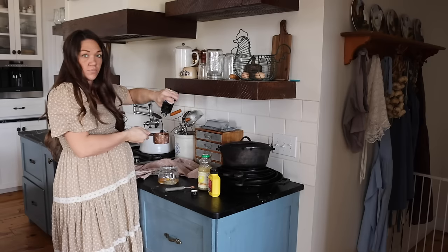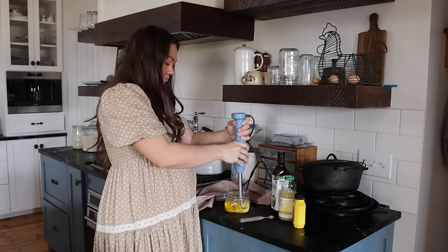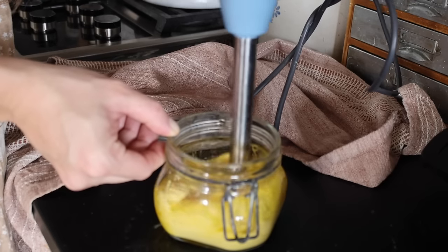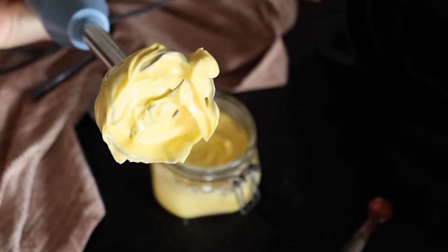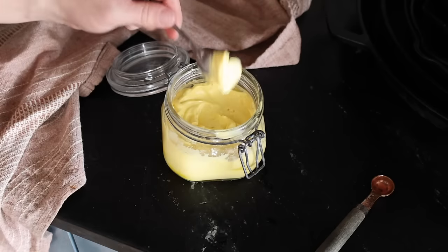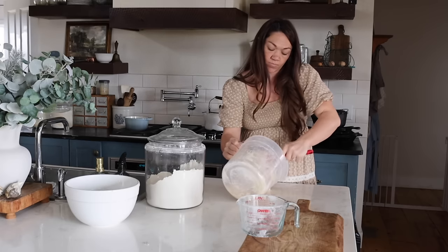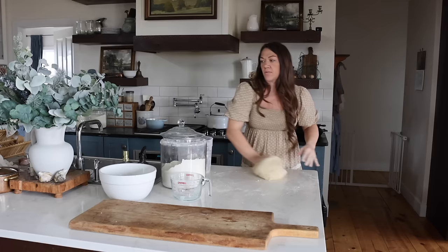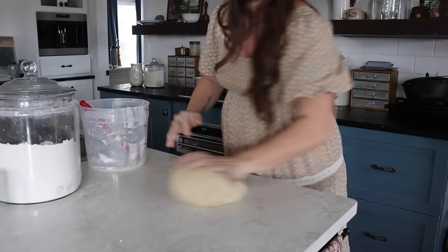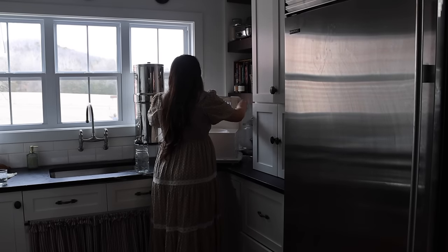I'm going to show you my favorite classic white sandwich bread made with yeast — all the recipes will be linked in the description. I'm also out of mayonnaise, which is one of our favorite condiments, so I'm whipping some up. Homemade mayo is one of the easiest things to make. The recipe uses lemon juice, an egg, salt, mustard, and avocado oil — just put everything in a jar, blend with an immersion blender, and you have mayonnaise in under a minute. Once you try it, you won't want to go back to store-bought.